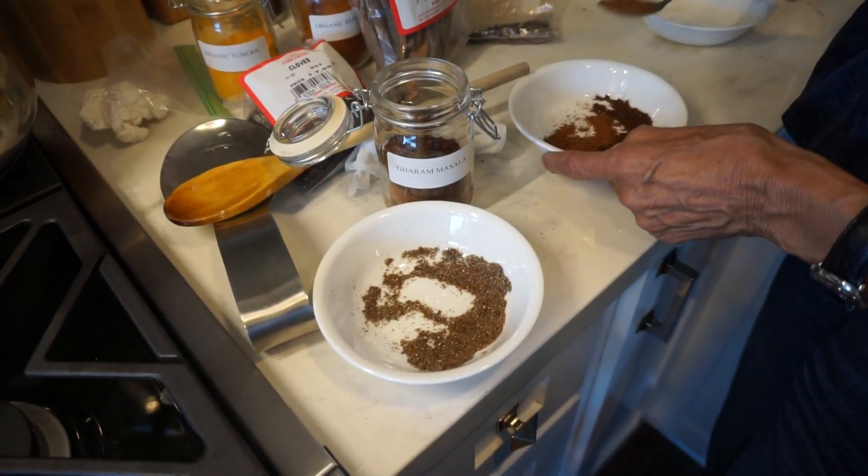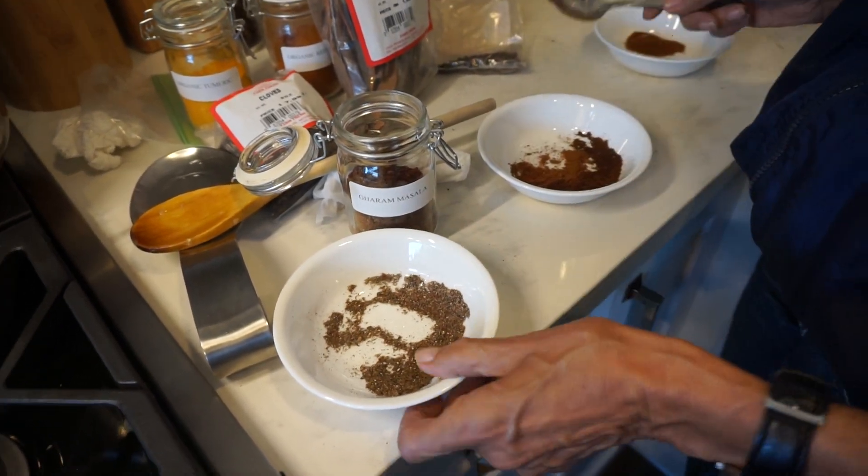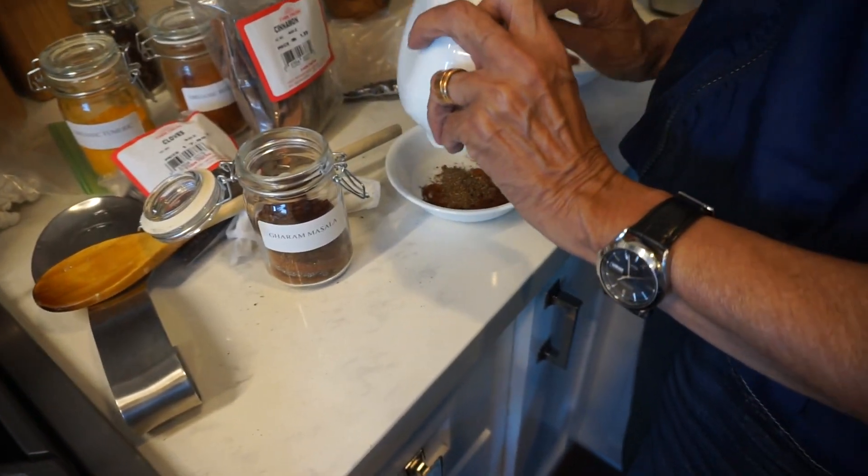Well, what I'm going to do is take out the cinnamon. Good idea. Because you don't want your curries to taste like cinnamon.